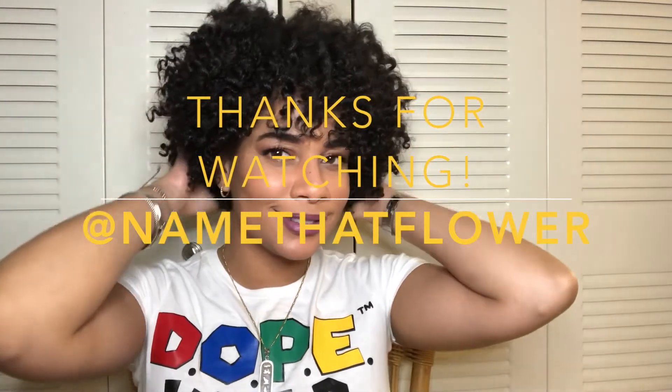Stay safe and wash your frigging hands. Thanks for watching!